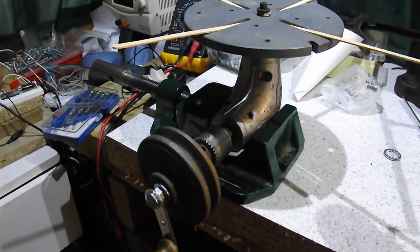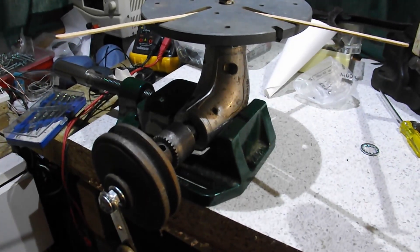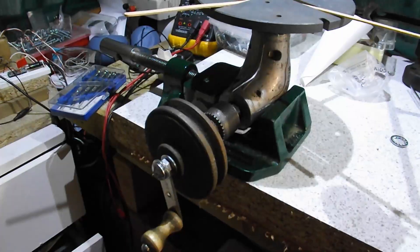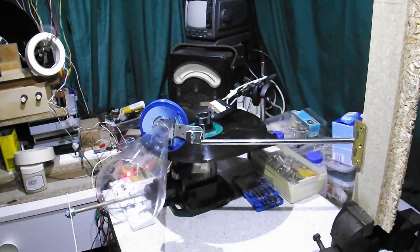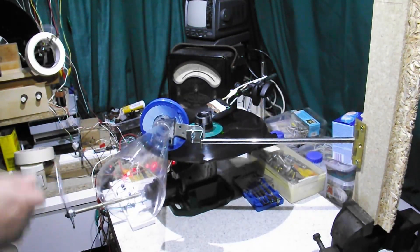I realized there were several things I was doing wrong. First of all, I was cranking too fast — the gearbox is a two-to-one ratio Black & Decker drill box and I was cranking probably once a second, when I really need to be cranking about 39 times every minute.